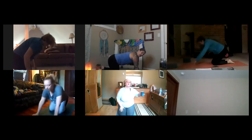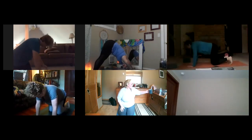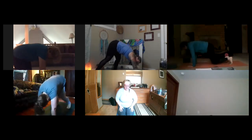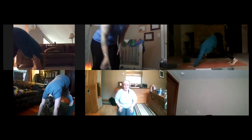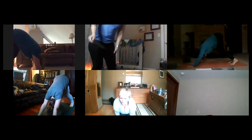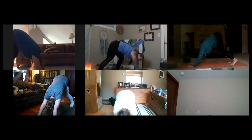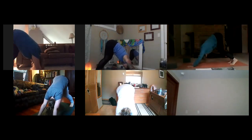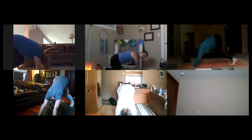Fingers spread wide, toes curled under — exhale up and back to downward facing dog. Take a big breath here, exhale all the way out. One more time — big breath here — and as you exhale release your knees to the earth again.